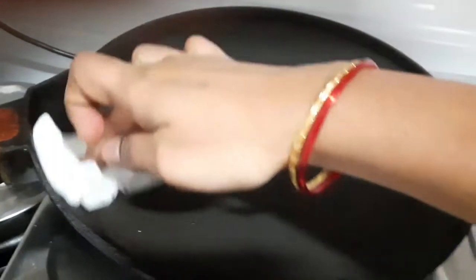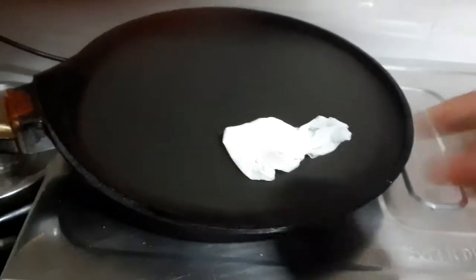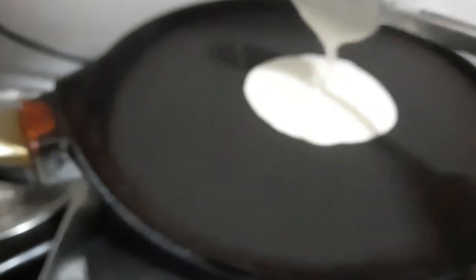Now I will clean the pan with one spoon of oil and tissue paper. Let's clean the pan and put the dough in the pan.